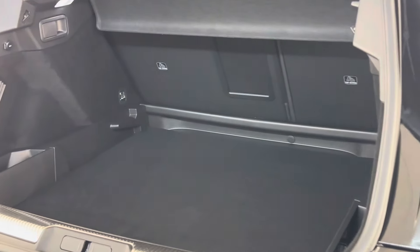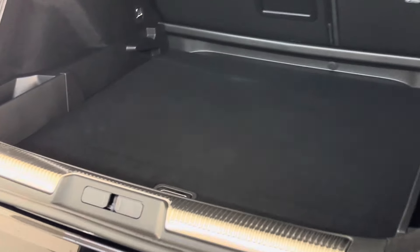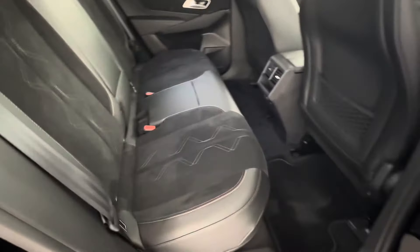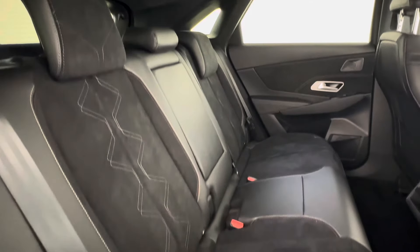You have a very generously sized boot with anchoring points for the rear isofix, as well as a boot floor able to support over 100 kilograms. The interior in the back is cloaked in Alcantara and leather, with red and gold stitching throughout.